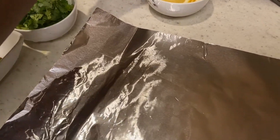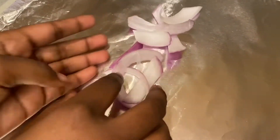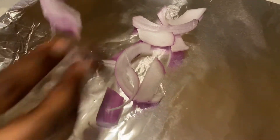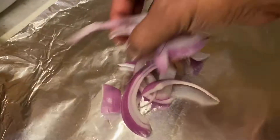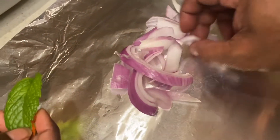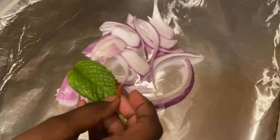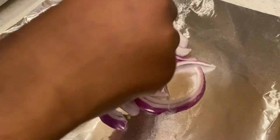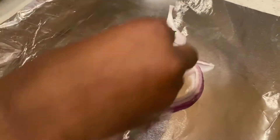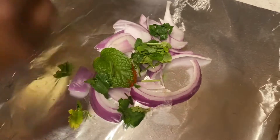To start, we're going to take the onion and make a bed of onion. Now we will add some mint, which I forgot to mention earlier, and some coriander. And one lemon slice.